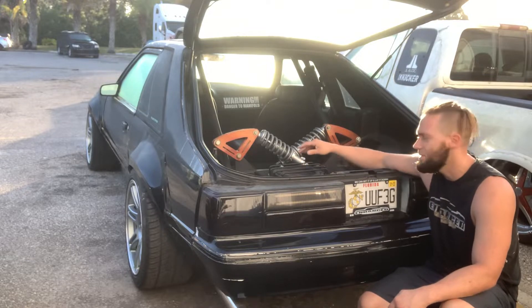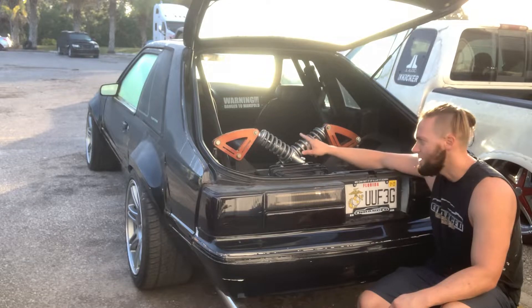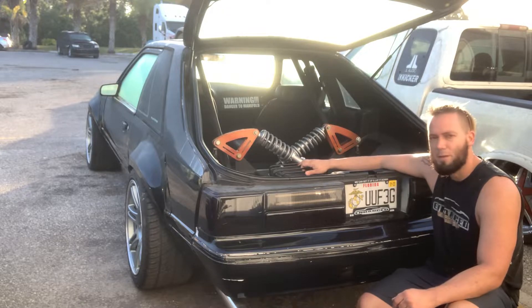It is 100% custom — it's not a kit. I did make a set of these for another guy so he could make his own, so there are two of these running around that look very similar. I believe his are gold with a red box body.